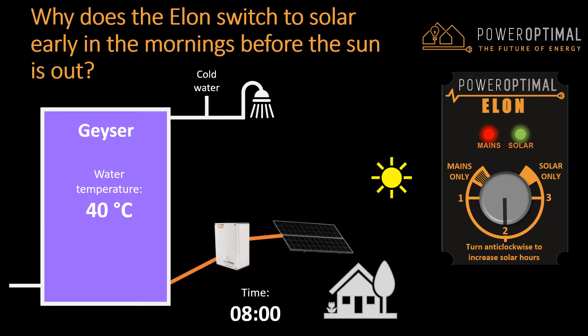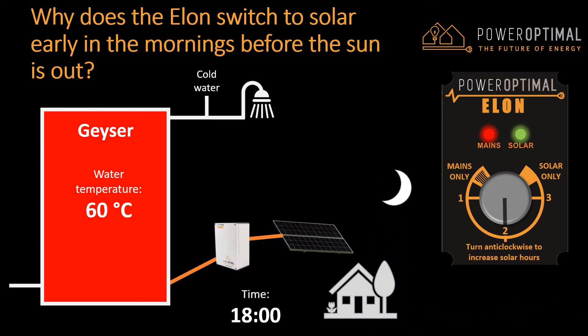When the sun comes up, the solar power starts heating the water. It will gradually heat the water over the whole day until the time that it switches back to mains power — in this case at about half past 3 in the afternoon. If the water is not hot yet at that time, it will use mains power to heat the last little bit. So when you get home at 5 or 6pm, or when you take your evening shower, the water will be hot and you will be happy.